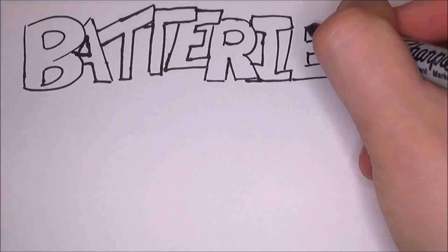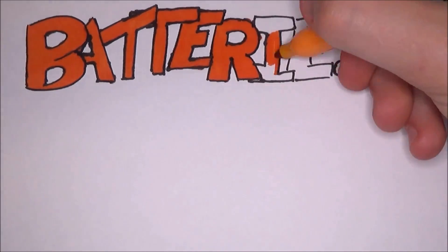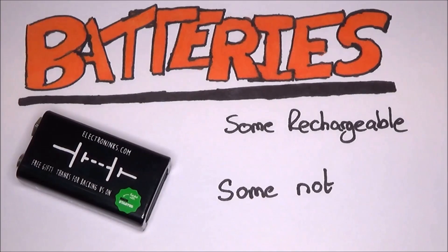Batteries are crucial in everything we do. Your phone, tablet, camera, torches, etc. all run on batteries. Some are rechargeable, some are not. But how do they work?